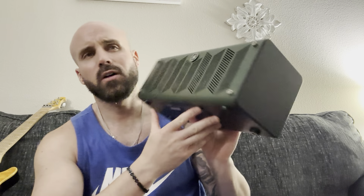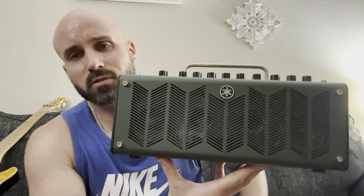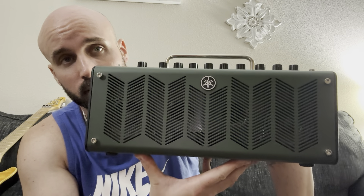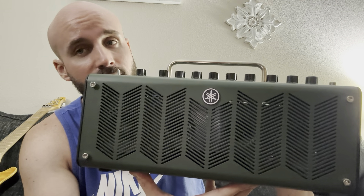That's why this is such a great practice amp. I don't even know if you can play this live — I mean, PAs are so good now they might mic it and you'd sound phenomenal. Anything's possible nowadays. I'm just thinking off the top of my head if there's anything else I really need to touch on from the previous video.